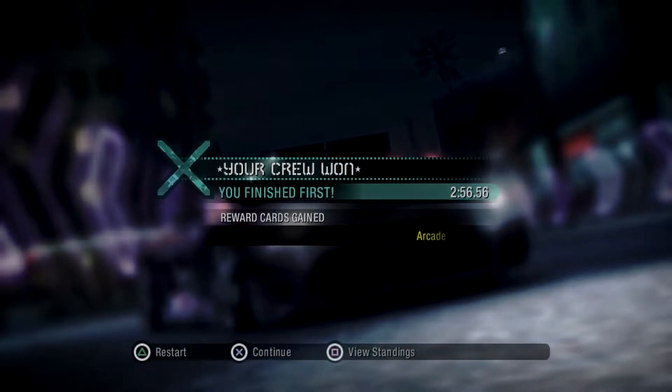This is Bullet Train HD, for Moving Like The Speed Of Sound. All my links are down below as well as my Discord. I'll see you guys in the next video.